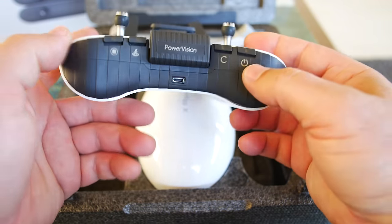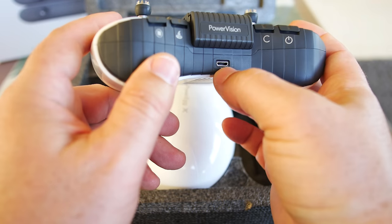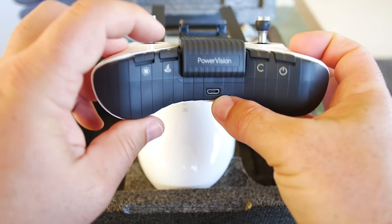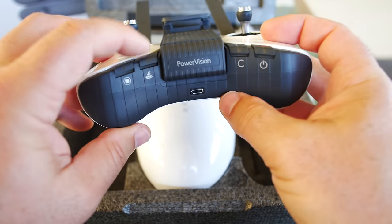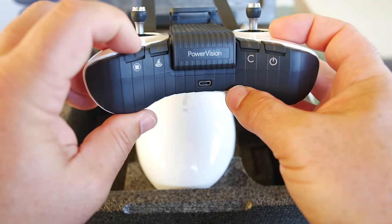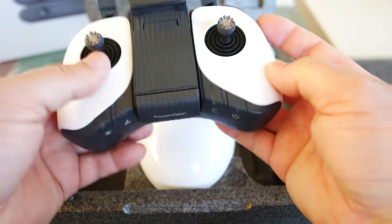Flipping around to the front bottom, it says Power Vision. We have a little micro USB port and the buttons. Return to home, a stop button, a C button, and power — just four buttons. It looks like LEDs are on top so those are going to light up.